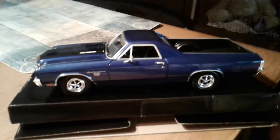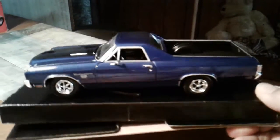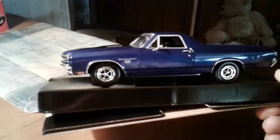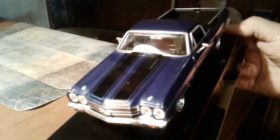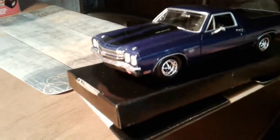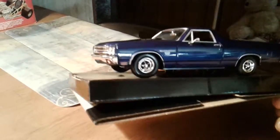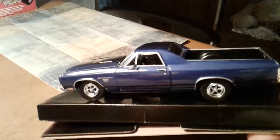This is my '70 El Camino, which is super nice. The hood doesn't open though for some reason — they didn't give it an opening hood, which kind of sucks. But other than that, it's pretty nice.